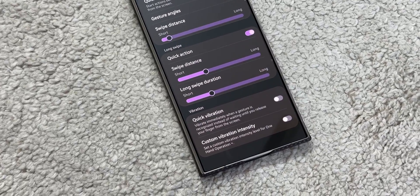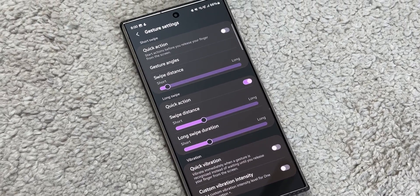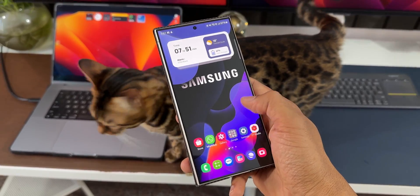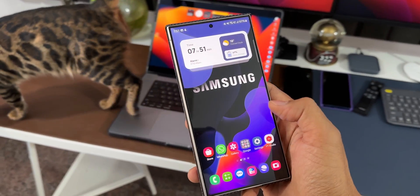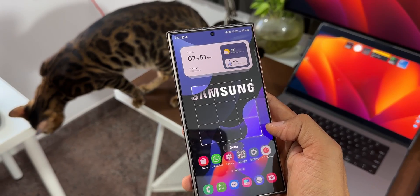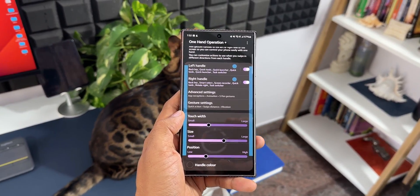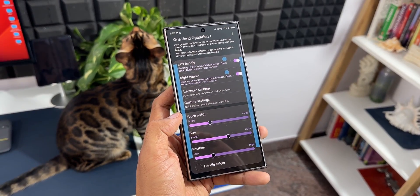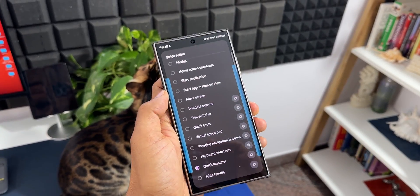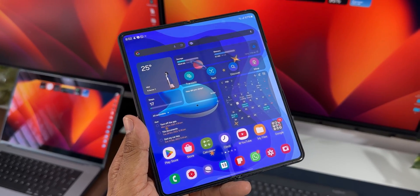This is just insane customization for these gesture handles. We're not just setting up actions — we can deeply customize how the handles appear, how far you want to swipe, the vibrations, and the touch width and size. This is a brilliant application from Samsung and a must-have if you're using any Samsung Galaxy phone. At first it might seem a little confusing, but once you set it up and start using it, you'll get used to it, and it will make you love your Samsung Galaxy phone because any action can be executed using the phone in just one hand.